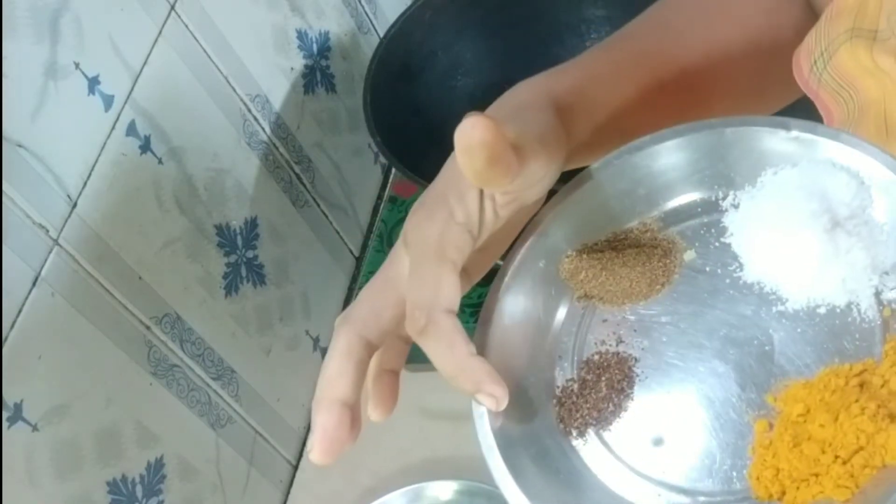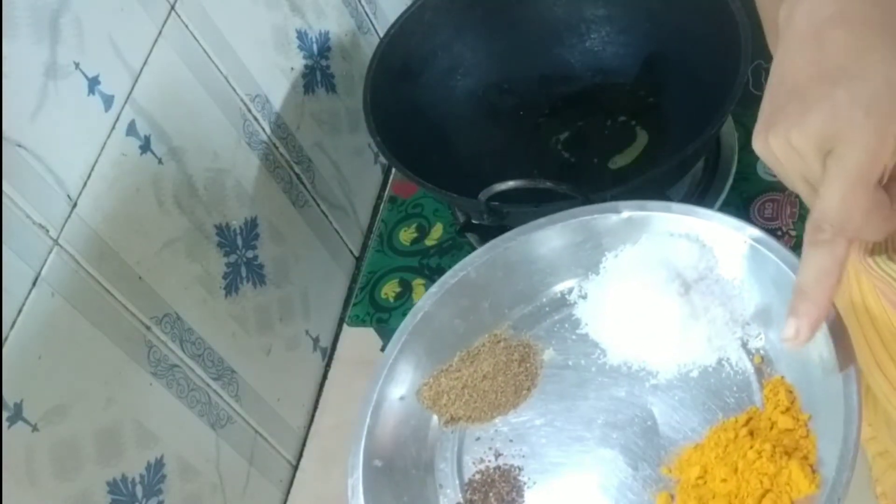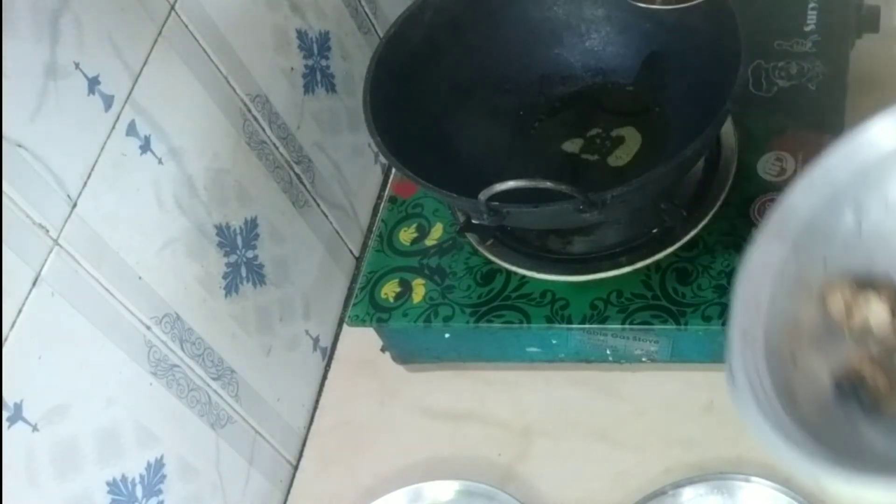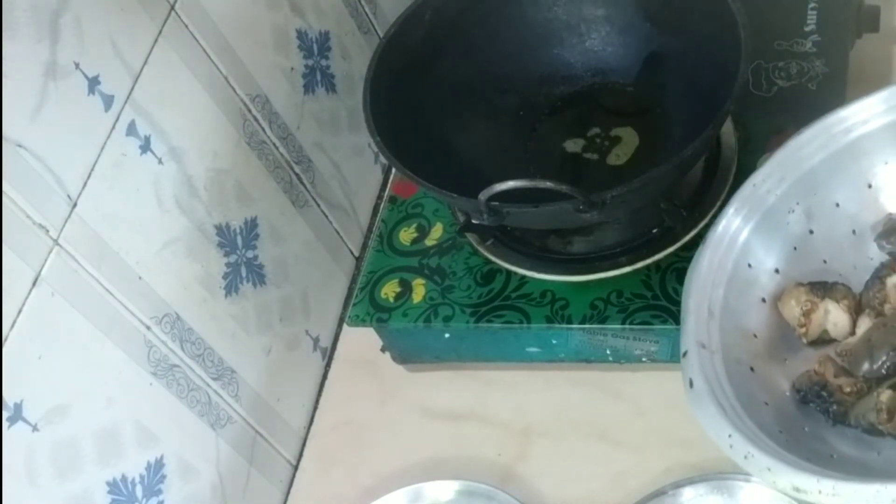This is haldi powder and jabrang and haldi powder. I will fry the crepe. It is hot and I will fry the crepe.